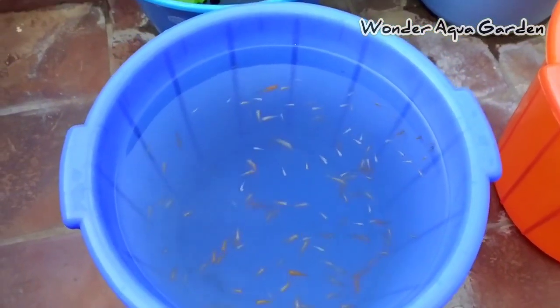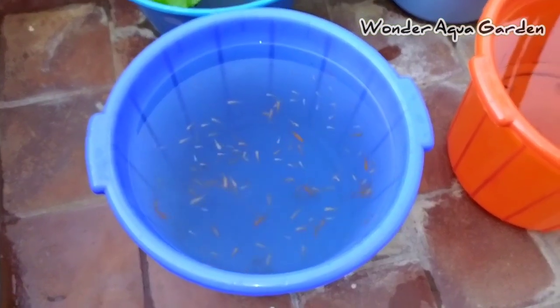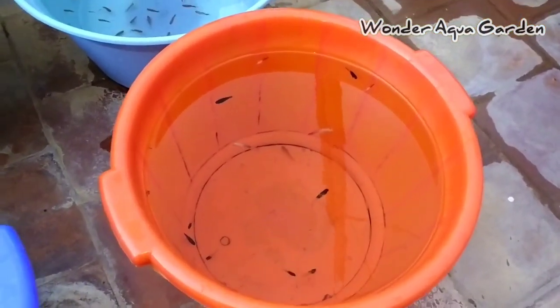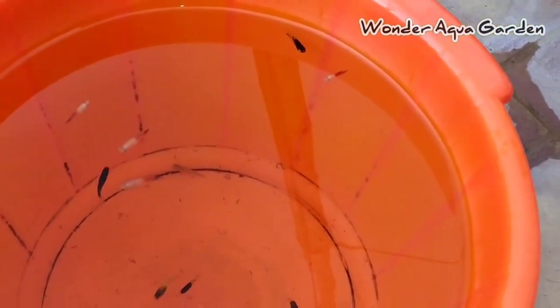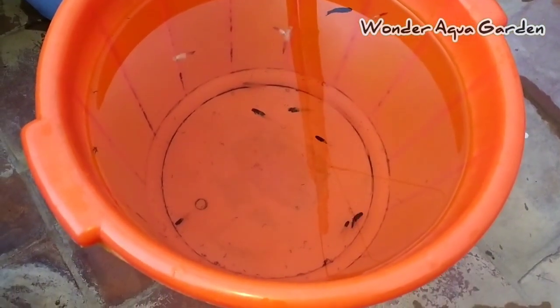For the first time, there is a parent Mali. Then there is a female and a male. Next time there is a Mali. There is a black platy, bumblebee, and Mickey Mouse platy.